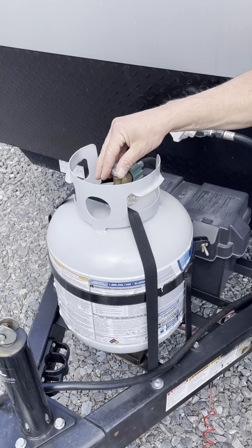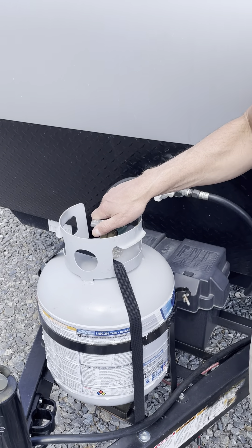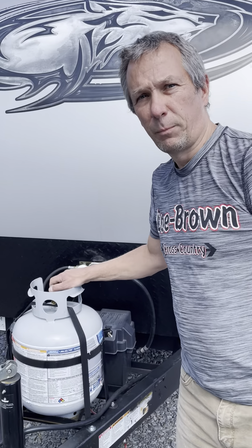This is your gas which operates the heater and your hot water. Keep it off when you're traveling, turn it on when you get to the campsite because that's going to give you your hot water. Are they full hookups? Yes.